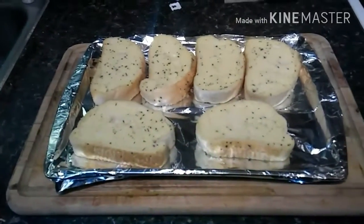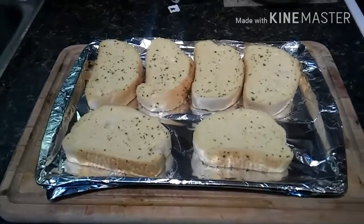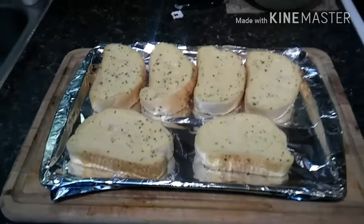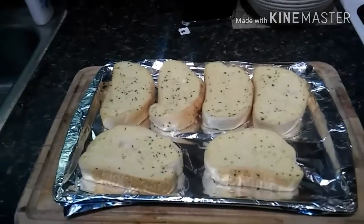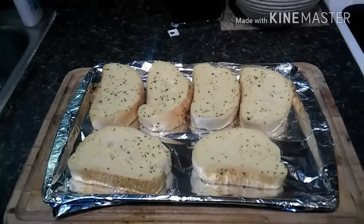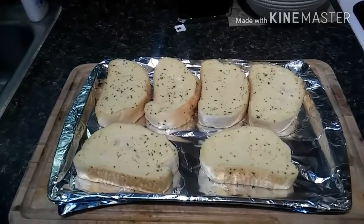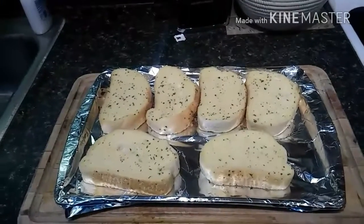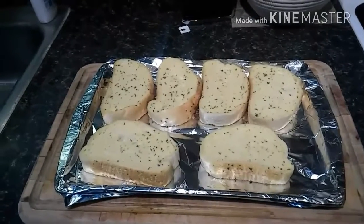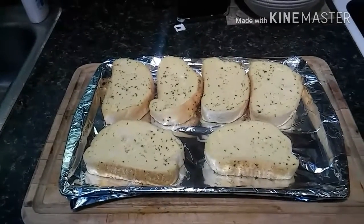A good side for pot pie is garlic bread — I think that goes really well with it and it's yummy. I also wanted to mention: I'm going to cover the edges of the crust with tin foil, because at such a high temperature — 425 — it's bound to burn. I'll do that now and then take the foil off 15 minutes before it's done.